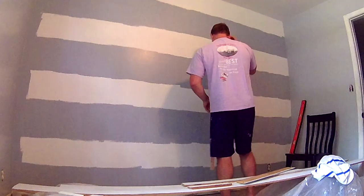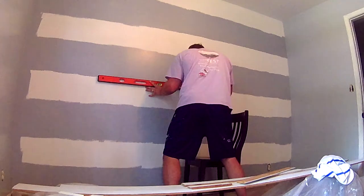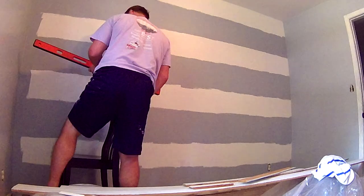Learn from my mistake and remember this sweet rhyme I just made up: if the wall is this small, base color covers all. This time I measured from one point on the ceiling and used a level the whole way across to avoid the inconsistency of the ceiling. As long as the stripes were all 12 inches tall and the lines fell within the gray, I was good to go.